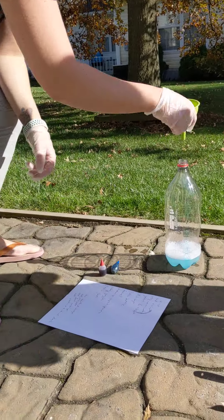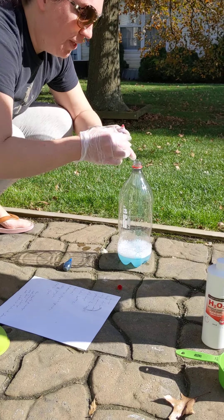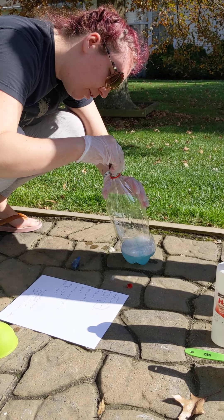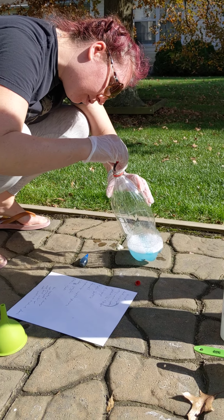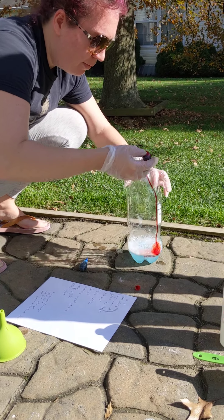We are going to put some food coloring to actually make it look like toothpaste — the colors of toothpaste. You got some red here. We are making the red, white, and blue.